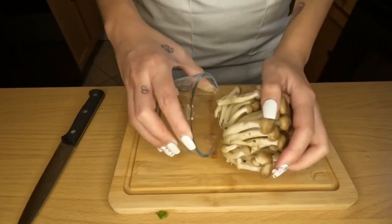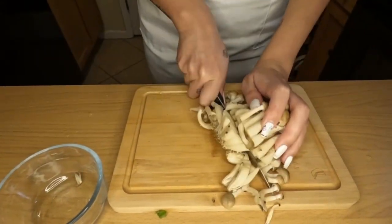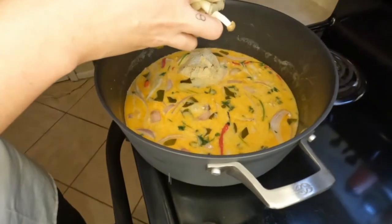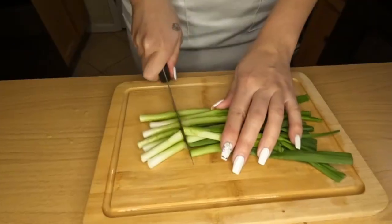At this point, you're going to want to cut up your mushrooms — you could also do cherry tomatoes, but our grocery store was out of cherry tomatoes so we didn't add them in — but in go your mushrooms.